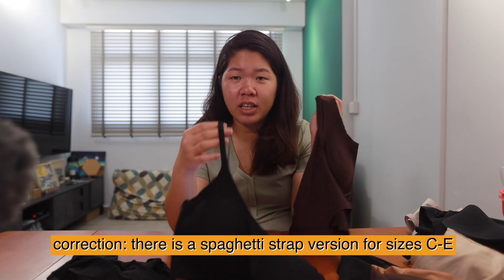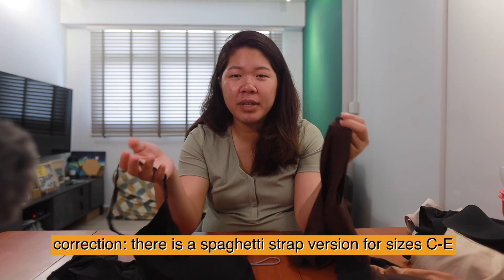As mentioned, the bras I got are for A to D cup. If you have a larger cup size, there's a Barely Zero version for C to E cup sizes. However, they only come in the thick strap version — no spaghetti strap — which makes sense since larger cup sizes need more support. One of my friends got the larger cup size one and says it's not too bad, though she would have preferred a bit more support. Because of how this brand is designed, it's comfortable but might not offer enough support for everyone.